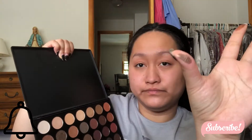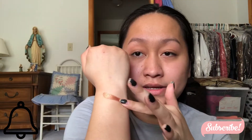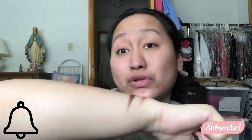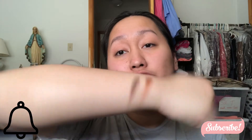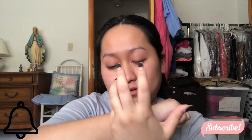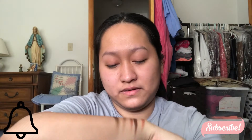This one right here — I didn't swatch these two so I'm going to do that as well. Oh, very pretty. And the brown one — I didn't do anything fancy, I just lightly and gently swiped the colors on my hands. And then this one right here, very cute, and then right here very nice, this one very cool — I like that one a lot, very pigmented as you guys can see.